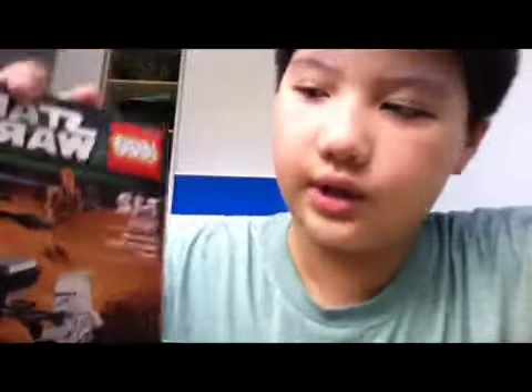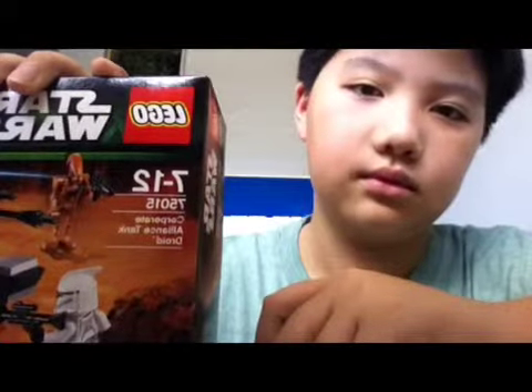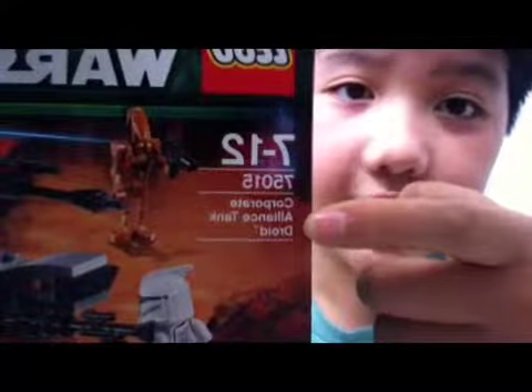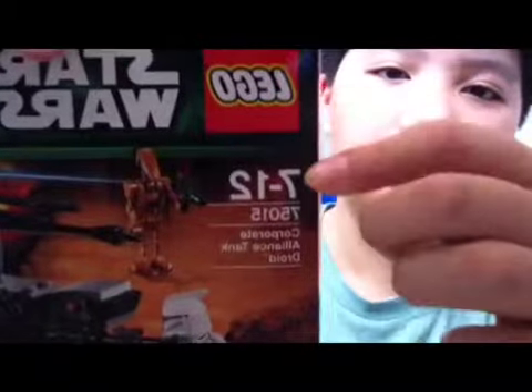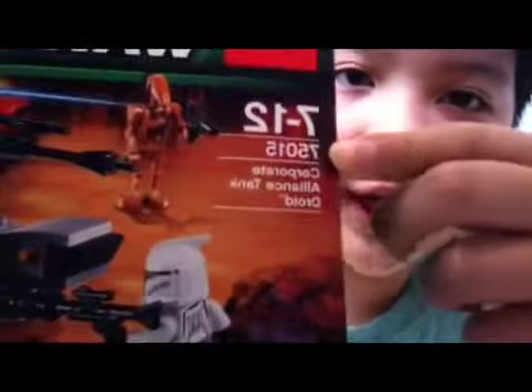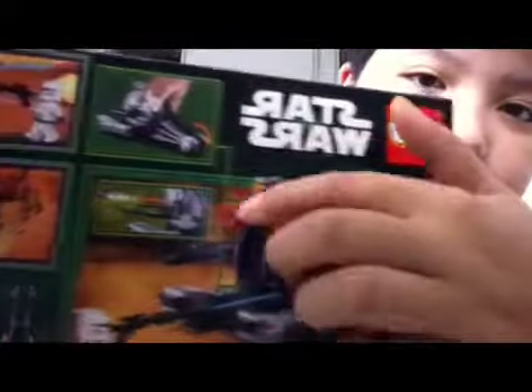What's up guys, today I'm going to show you a new Lego set from The Brick Shop. I bought it in The Brick Shop, not in Taurus RS. It's called the Corporate Alliance Tank Droid in Lego Star Wars. It's numbered 75015, ages 7 to 12. Let's take a look at the back of the box — you can see some cool features. So let's open it up.